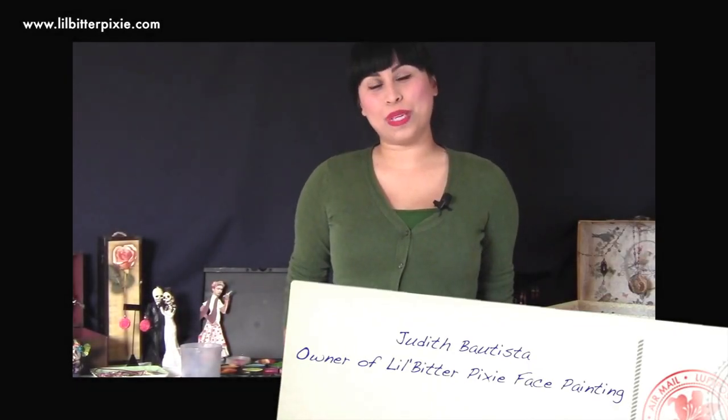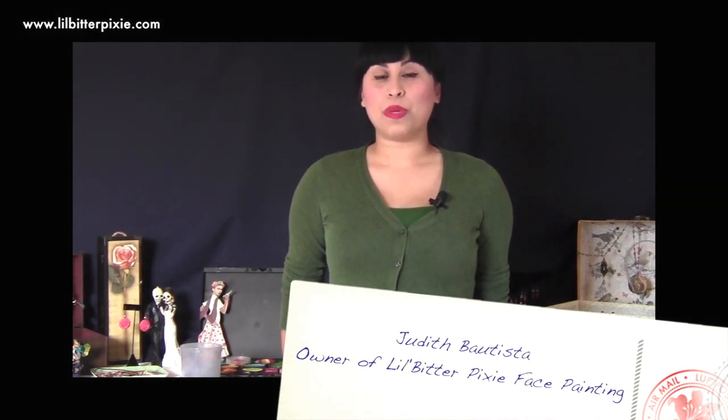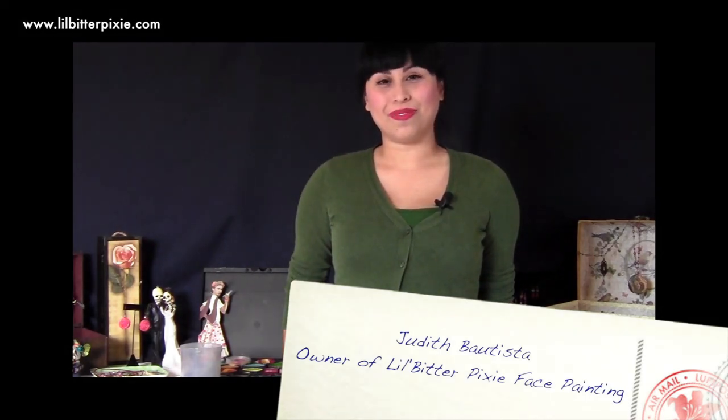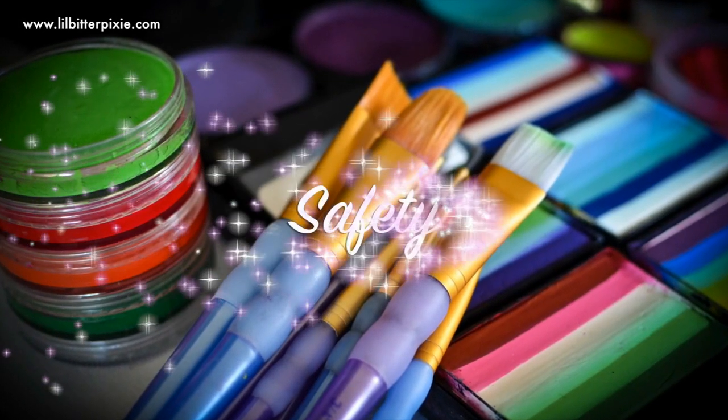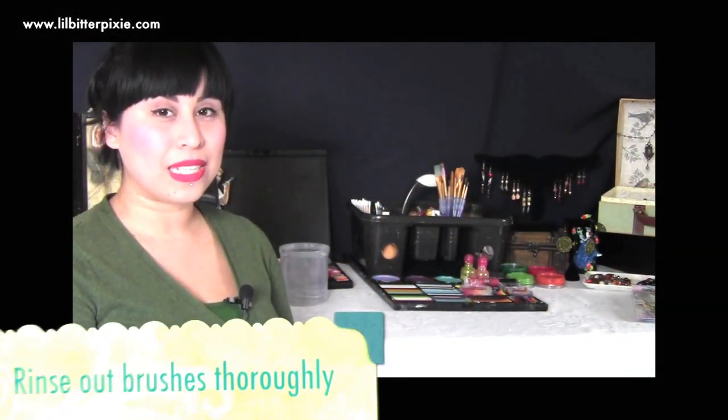Hi guys, this is Judith with Little Bit of Pixie Face Painting. I'm going to be doing a series of tutorials. We're going to be going over safety materials, where to get your supplies, and what techniques to use. Here are some important safety tips: make sure that your materials are always clean and disinfected before use.